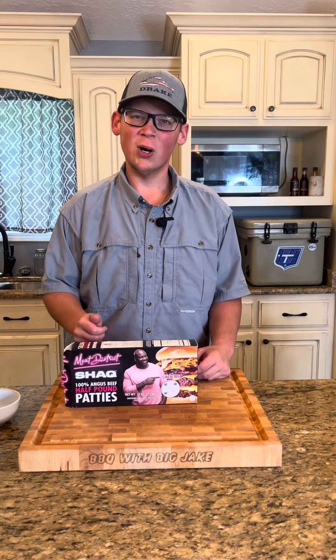Hey everybody, so today for my summertime burger series here on Labor Day, I'm going to show you what I'm cooking up — we're going to make some bacon jam burgers.